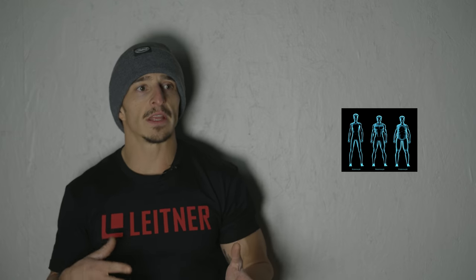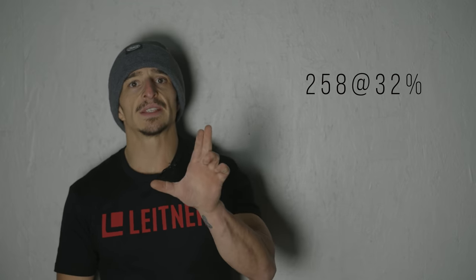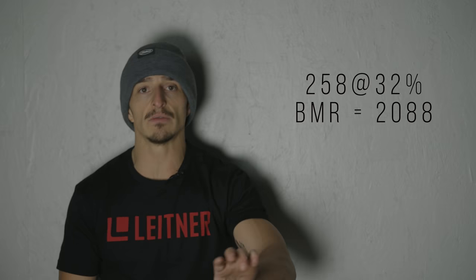Producer Tim is an endomorph. Endomorphs are people that easily gain weight — they look at a carbohydrate and feel like they gained weight. They're more sensitive to carbohydrates, typically big boned. Tim could have played football; he's just a big dude, your classic endomorph. Tim weighed in at 258 with a goal weight of about 230. His body fat was 32% and his basal metabolic rate, according to the InBody scan, was 2,088 — let's say 2,000 for easy math. Tim needs 2,000 calories a day just to stay alive at rest.